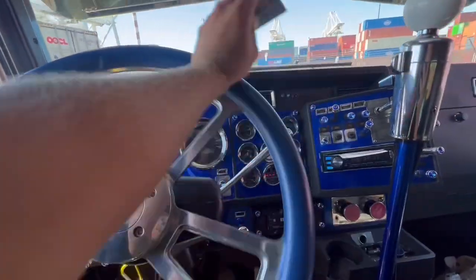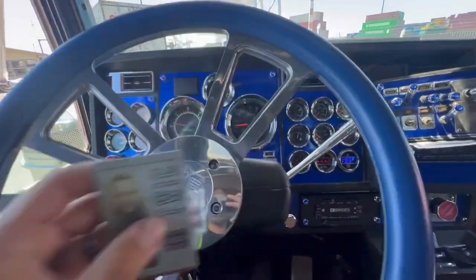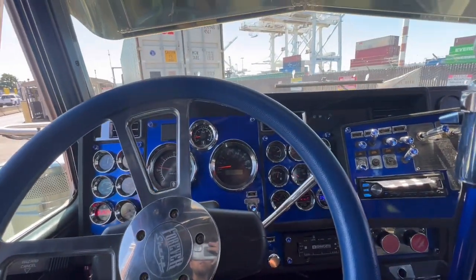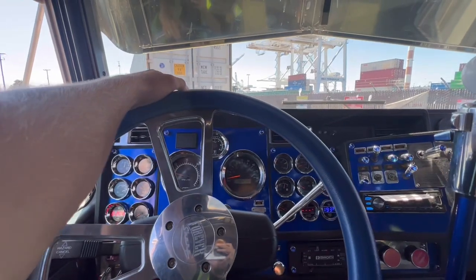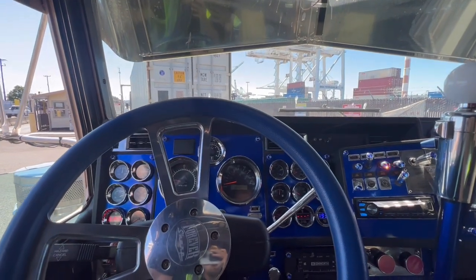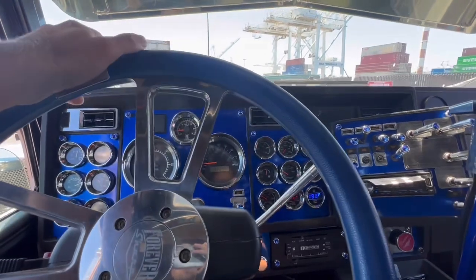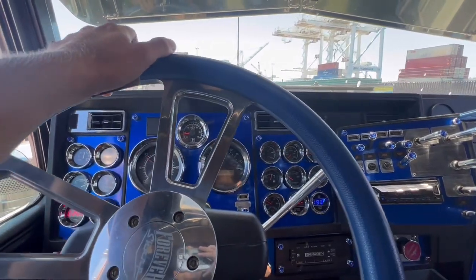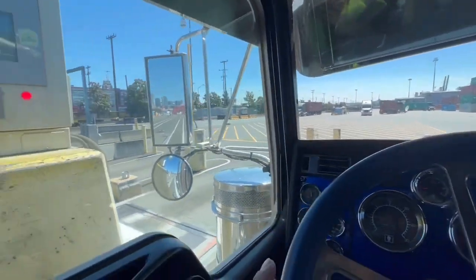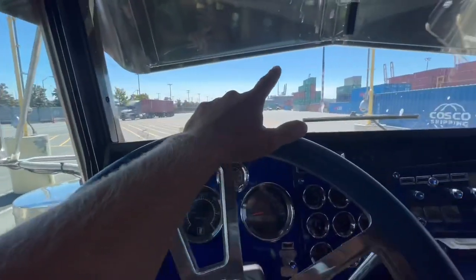Well, one of the first things before you get into the port is you need one of these TWIC cards. This card is about $150 and it lasts five years. If you're looking to get into the ports, I'd get it as soon as possible because it takes about two months to get the card — they do background checks, fingerprint checks, all that stuff to make sure you're not a criminal. That's one of the very first steps to get into the port. Once inside, it's very simple — you roll up, talk with them, tell them the container you want, and they give you a location on where to go.